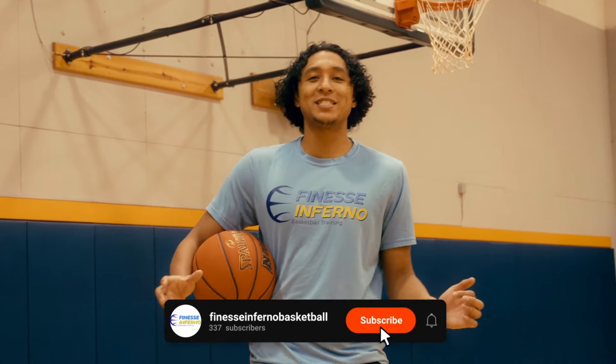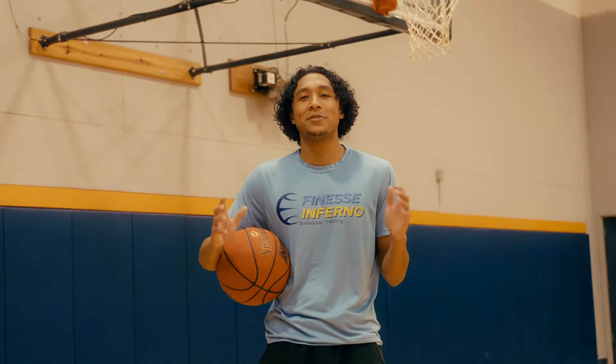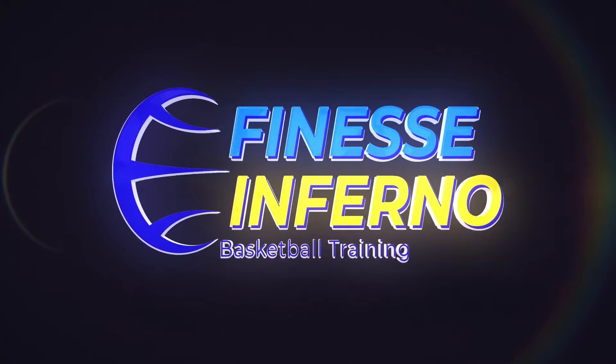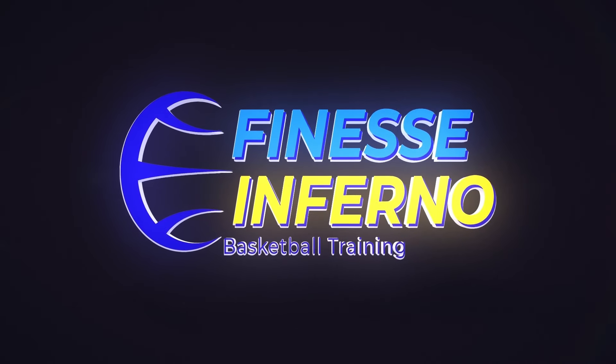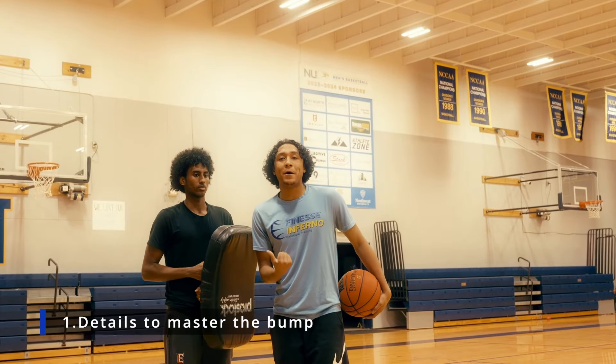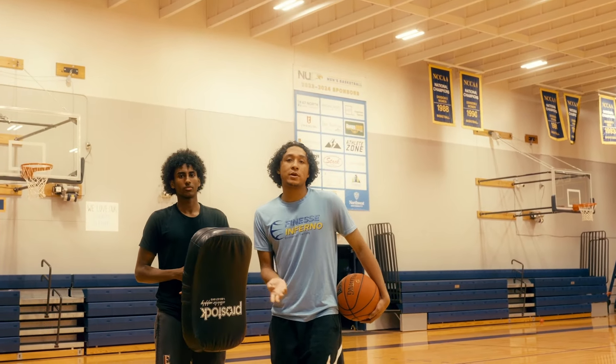What's up guys? This is Dante Lewis with Finesse Inferno Basketball Training, and today we're going to teach you how to be a more dominant defender at the rim. I have my partner Walter, and he's going to help me demonstrate how to properly bump a defender off balance so you can score at the rim.